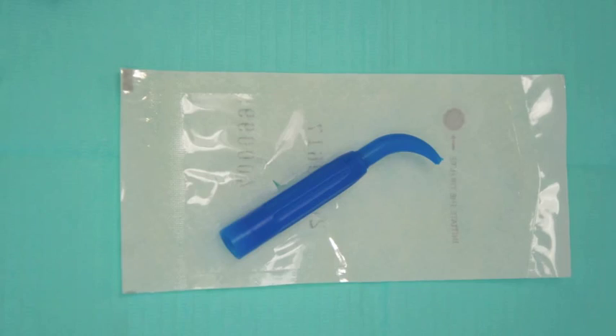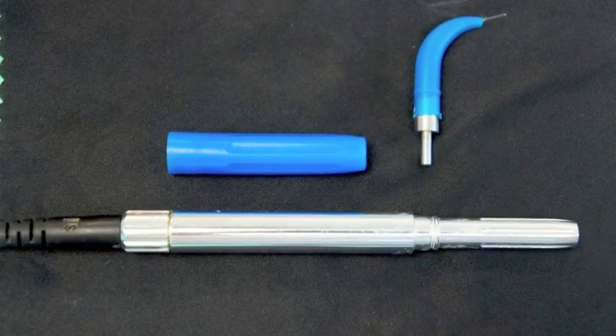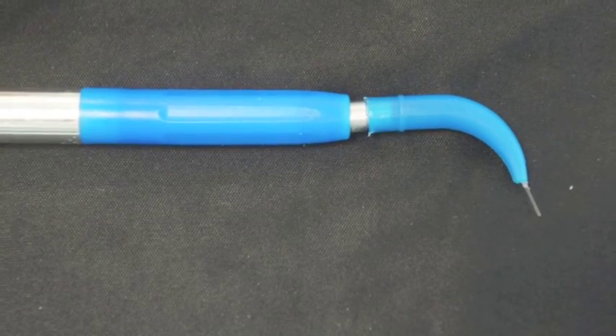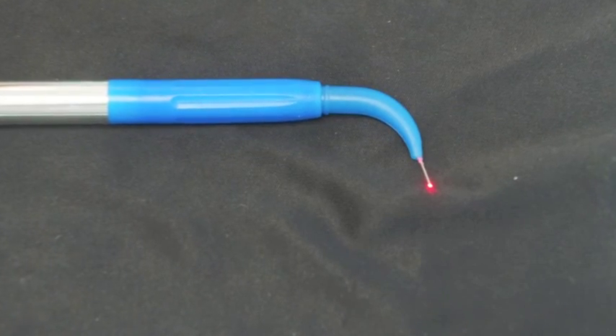Remove the tip out of its package, and make sure that the pieces are all connected. The multi-tip handpiece, the cannula, and the tip should be secure, snug, and well-fitting, so there are no gaps, and the aiming beam is clearly seen.